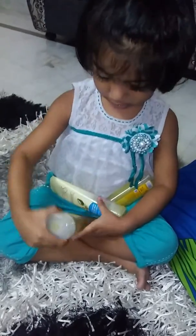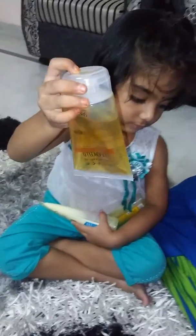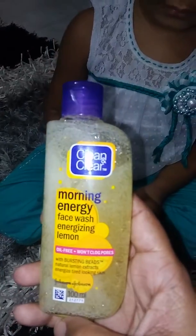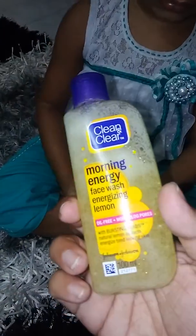Next comes the face wash. When selecting a face wash, go for something very mild that helps remove impurities without causing any damage to the skin. The first one I'm using is the Clean & Clear Morning Energy Face Wash containing lemon — it is oil-free, it won't clog pores, the price is 120 rupees for 100 ml. It just refreshes your skin and leaves it feeling very fresh.